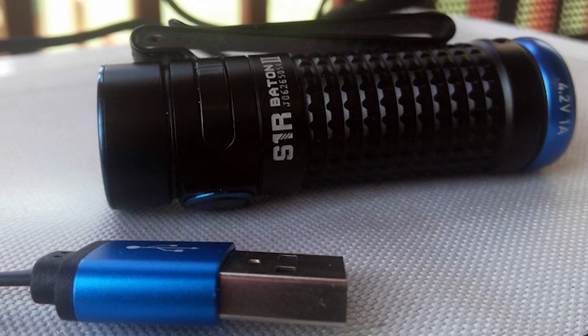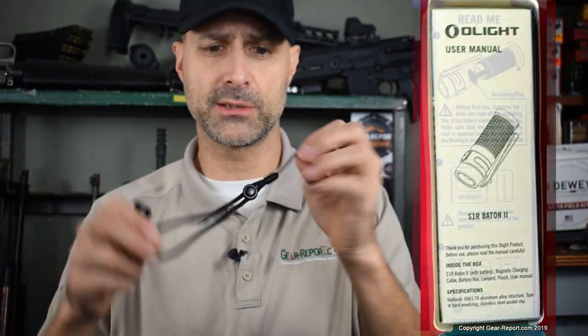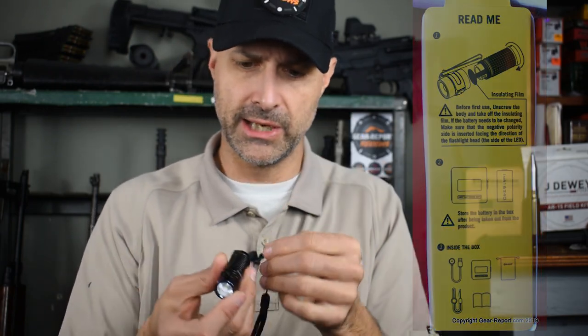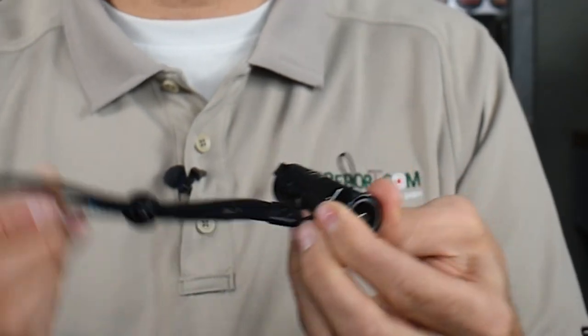It's the first of a new line of flashlights that uses the IMR 16340 lithium battery, which is a pretty high output, little tiny rechargeable battery. It arrived and it came in a package with a little velour pouch, kind of fancy, snazzy. It's got a wrist strap, a little padded adjustable wrist strap. It even has a little threading tool on here to help get the strap through the little hole in the base of the flashlight so you can attach that lanyard.